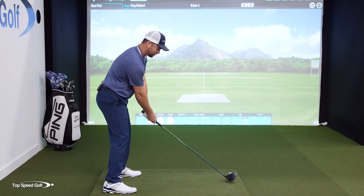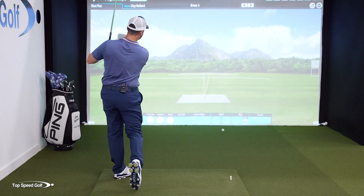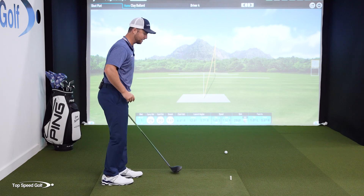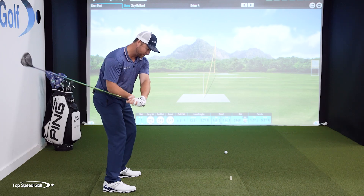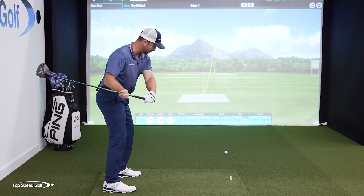Let's see if I can hit a nice little draw here. There we go - started that one out to the right, you can see it's drawing back. If you look at the black tracer on the bottom of the screen, you can see how it's turning over from right to left. It feels like it's almost impossible for me to not get that club turning over from right to left if I get my good grip, my good power draw grip, and from there get the momentum of the club releasing this way - so it's turning on over.